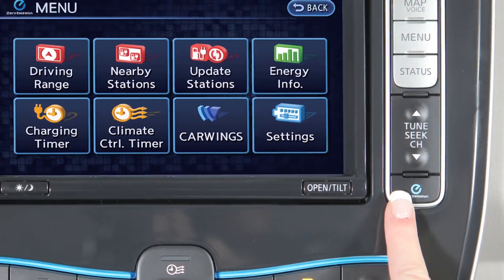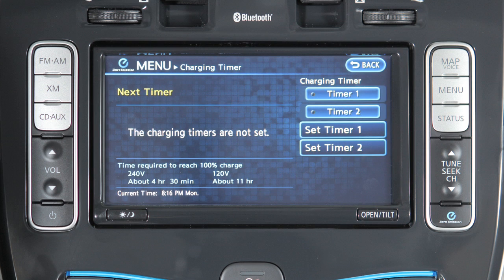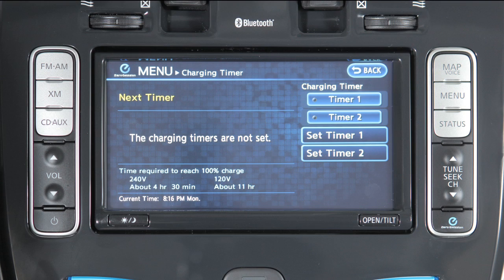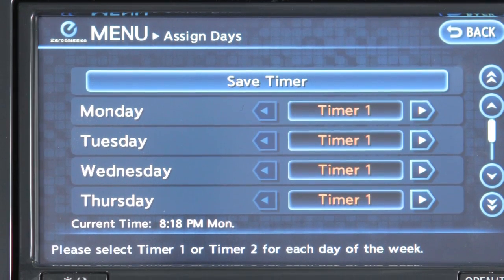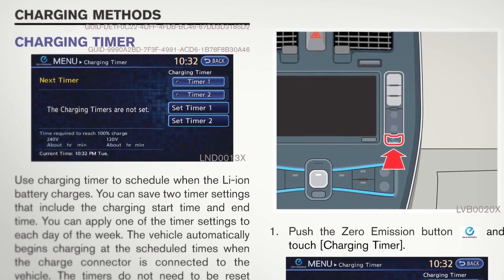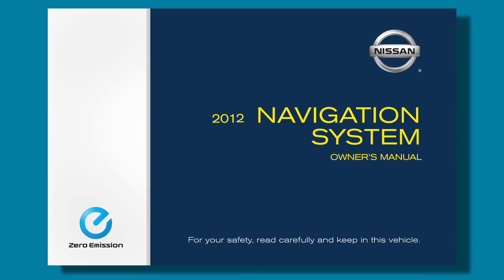Press the zero emission button to access the charging timer screen. This screen allows you to set and adjust two individual timers for charging the vehicle. You can use this feature to set a timer for a one-time charge or a regularly scheduled charge time that will reoccur on selected days. Please refer to your Owner's Manual or the navigation system owner's manual for more information on setting and adjusting charging timers.